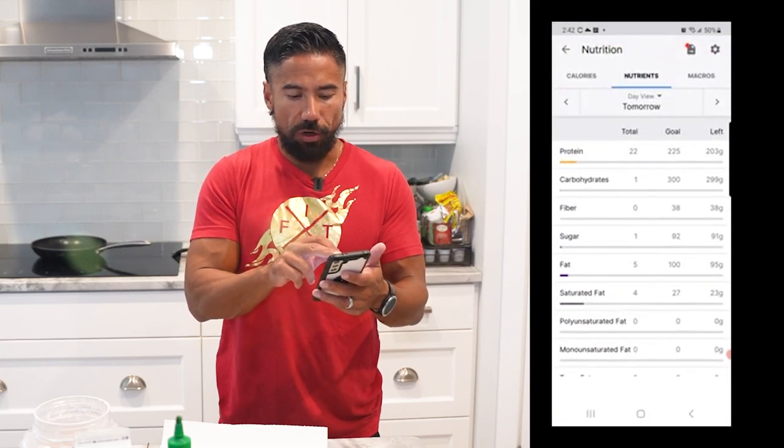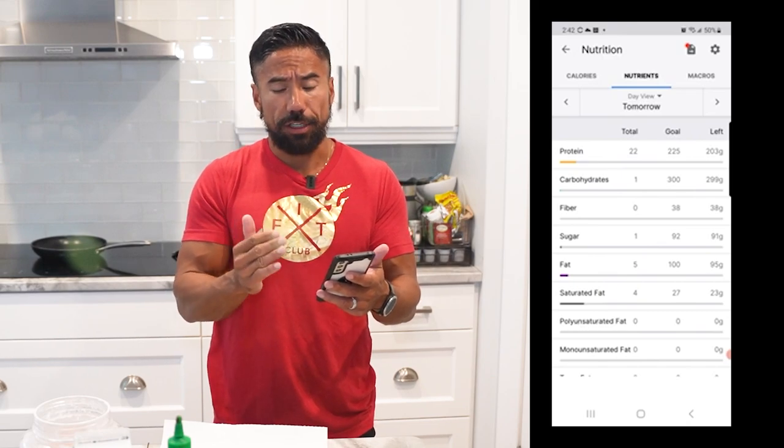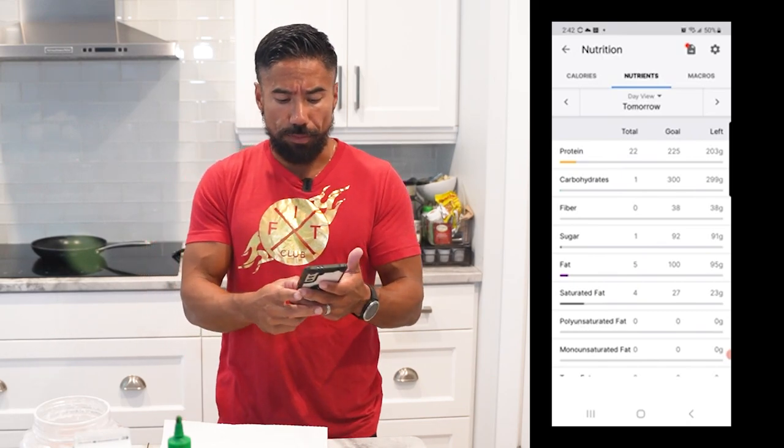I can click on the top and it shows my macros for the day. Obviously this is the first meal so I'm far from hitting my target for the day, but at least it's entered. Now it comes time to prepping the food.